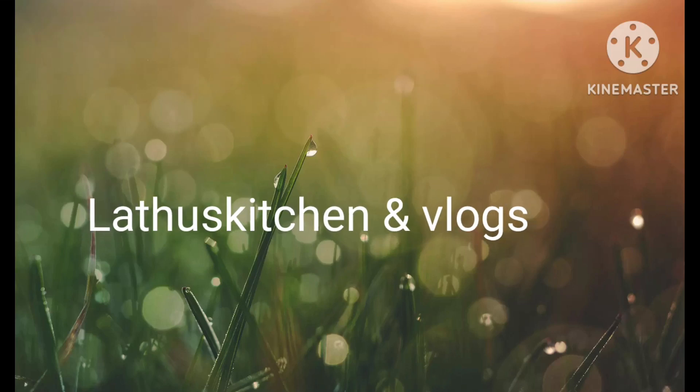Hi Makkale! Welcome to Lotus Kitchen and Vlog! August 11th, Friday, full day cooking vlog.